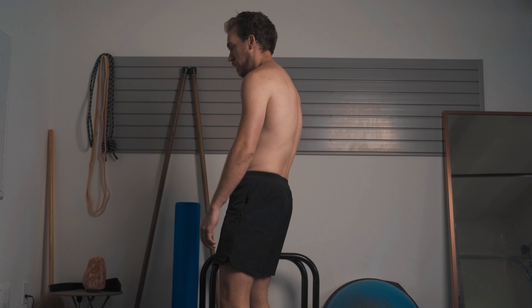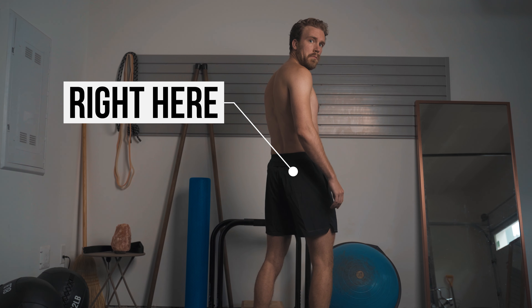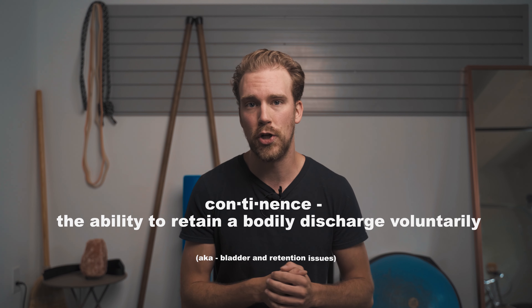Do you walk like this, or maybe your posture presents itself in this way, and you always find that you have tight glutes and hips? Well, chances are that these muscles right here are likely in a chronic state of contraction. When this happens, it can lead to a feeling of having chronically tight hips, lower back pain, and even continence issues.